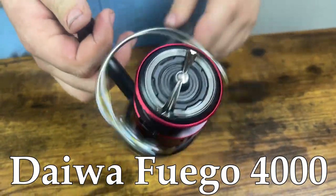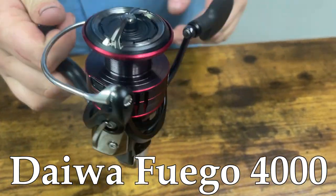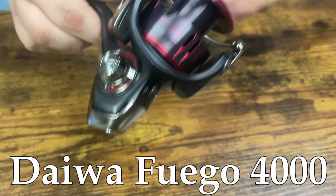As far as line capacity goes, 14 pound mono gets you 250 yards, and on 20 pound braid you're getting 280 yards. It's a ton of line on a very small reel.